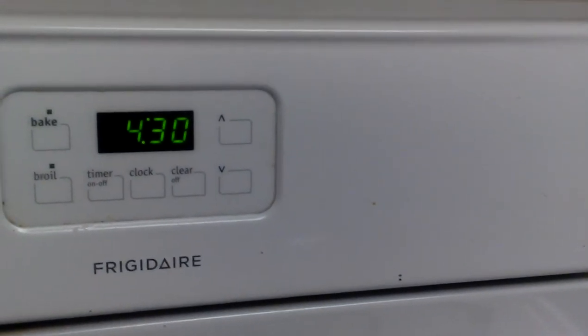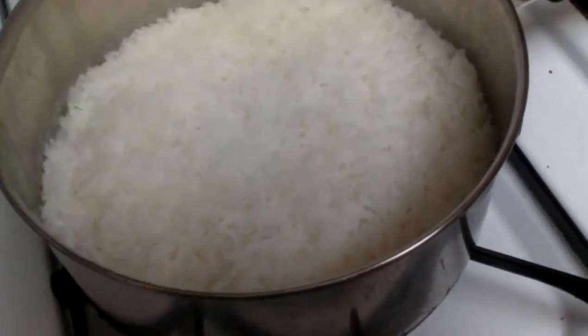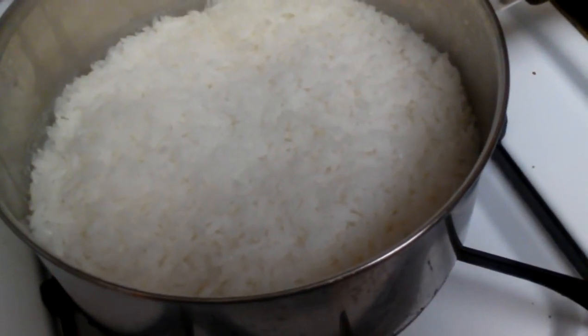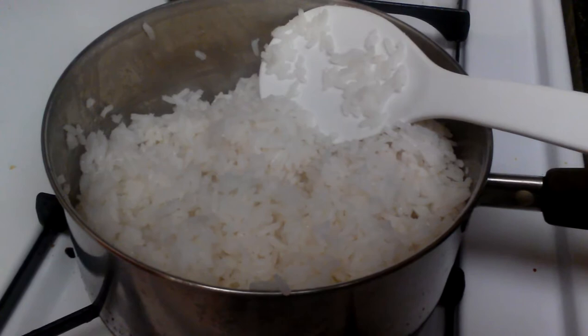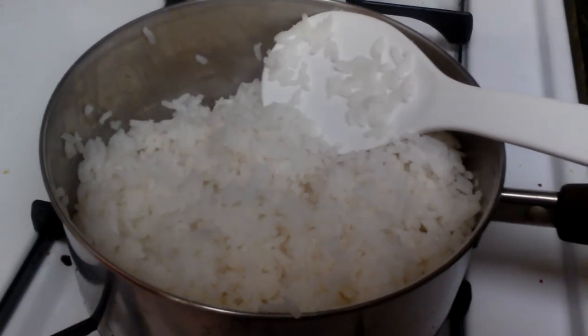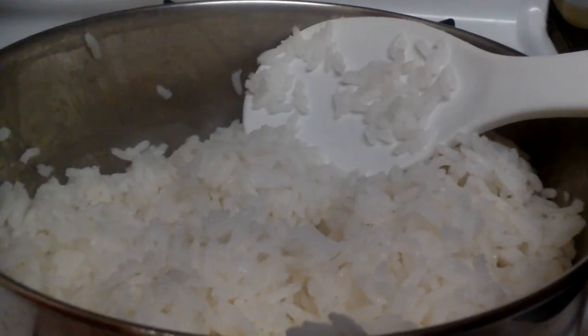And now we're here. Mmm, that looks good. Smells good too. This appears to be fully cooked rice. Well, there we go — the first knuckle technique totally works!